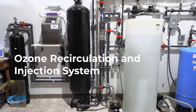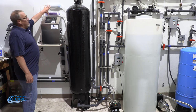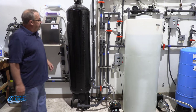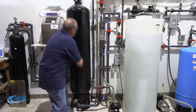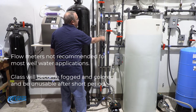We're going over our ozone recirculation system. Basically you have your ozone generator, the air dryer going into the generator, your contact tank, and your J-break for vacuum in case you lose vacuum. We have a three-quarter horsepower pump that recirculates through the tank through the injector, a bypass, and a couple of flow meters so you can monitor your flow.